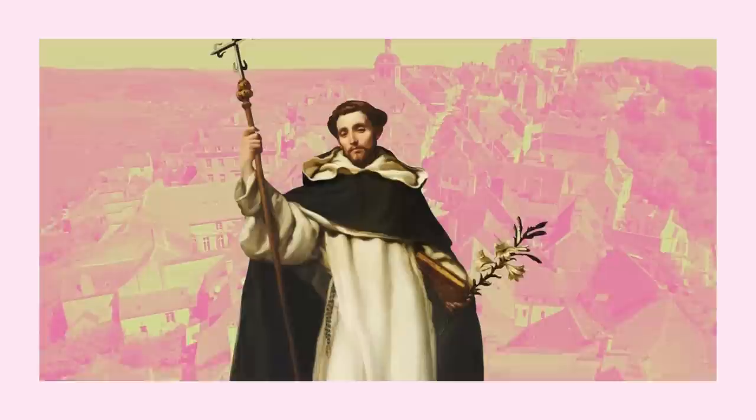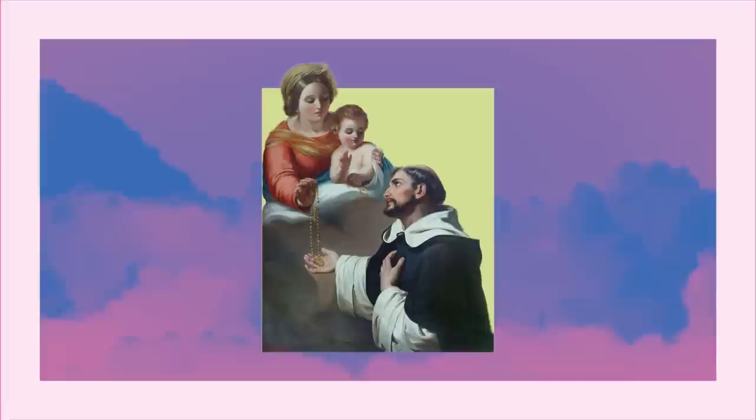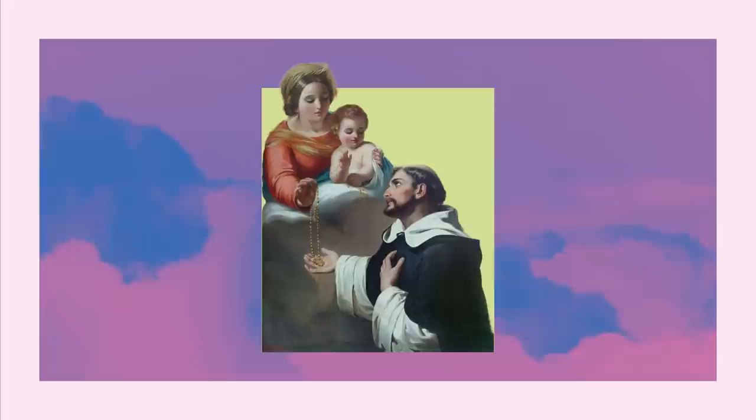In the early 13th century, St. Dominic preached the gospel to combat a prominent heresy, and he founded a community of preachers to carry out this work. Despite their efforts, the heresy continued to reappear, so he called on Jesus and the Blessed Virgin Mary to guide him. According to popular tradition, Mary appeared to him and gave him the devotion of the rosary, encouraging him to share the prayer with others.